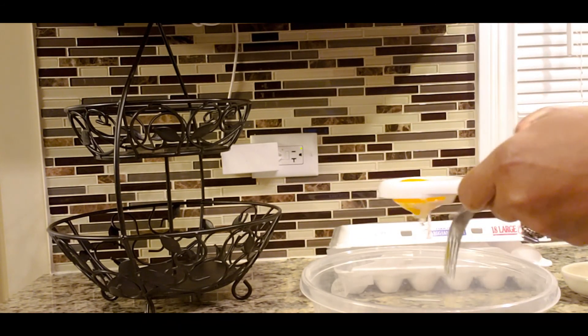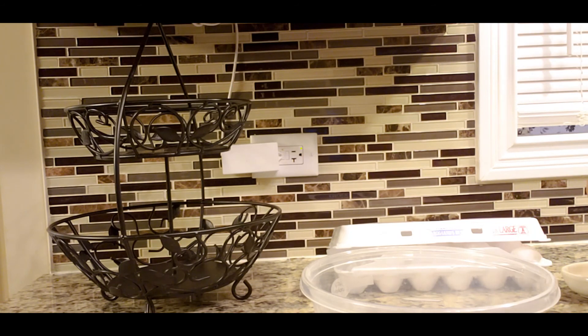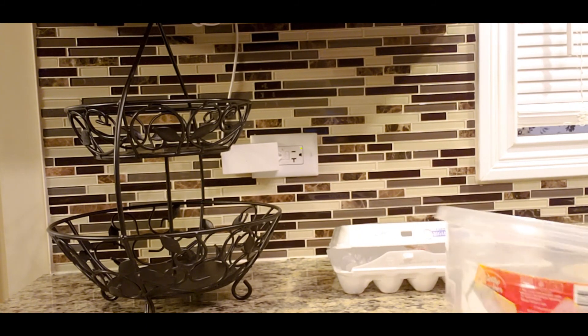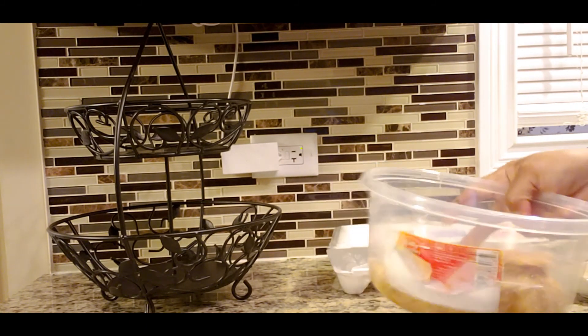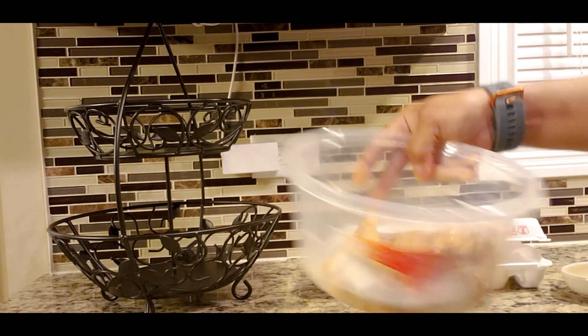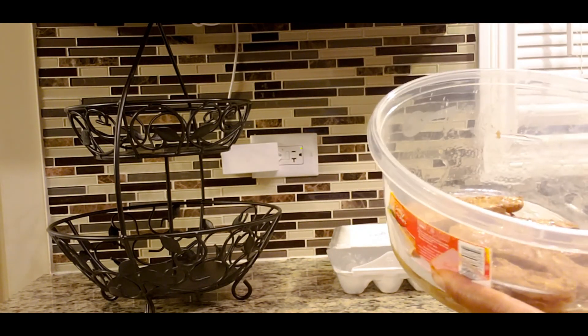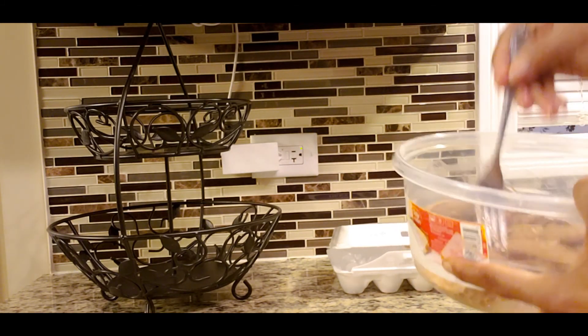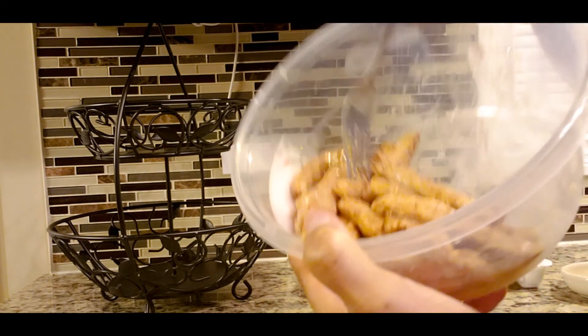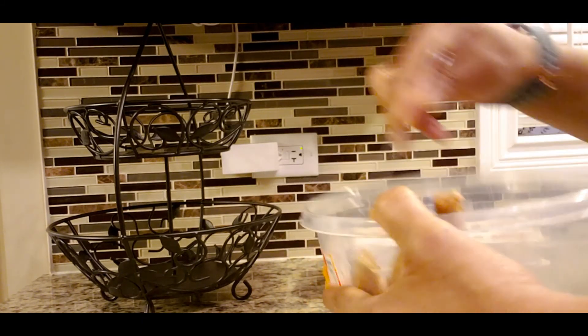This is just the way I do mine, guys. You really just want the egg to adhere to the chicken. Once you get it in there, you can use your hand or a fork or whatever. You want to mix the chicken around in the egg.